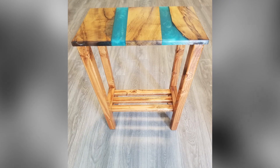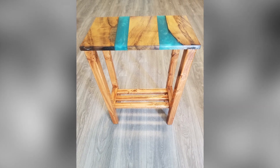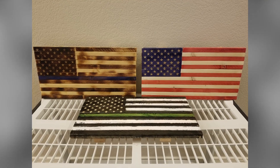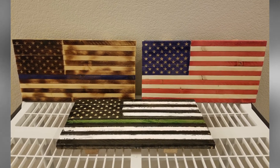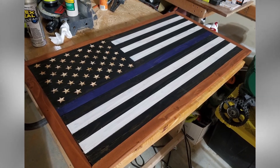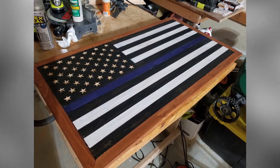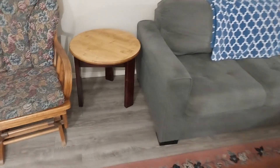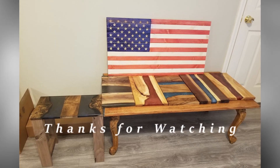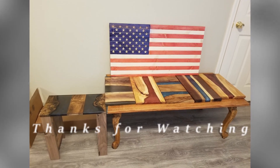Feel free to check out our website at jkwwoodworks.com or our partner website at webcraftinggallery.com. Also, check out our social media on Twitter and Facebook — the links are on our YouTube homepage. Once again, thank you for watching our videos. Without your support, this would not be possible. Until the next build, thanks.